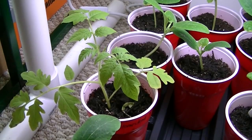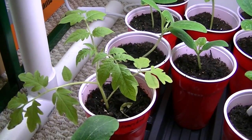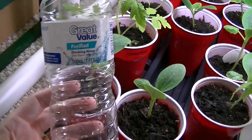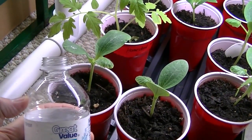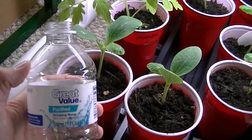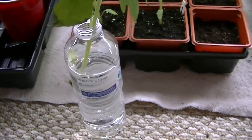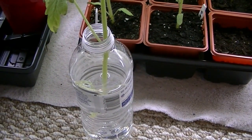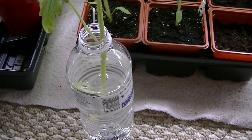I actually took three of the larger ones and I tried to get them to root. So this is what I did — I just took one of these little water bottles, filled it up with just regular tap water, and stuck three tomato plants in it. Not in one — they each had their own little bottle. It was either do that or just throw them in the trash, so might as well try.